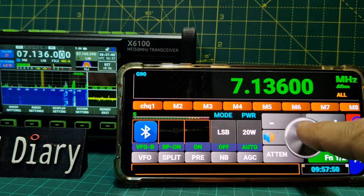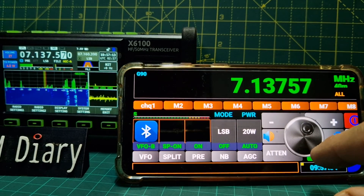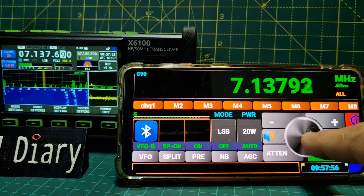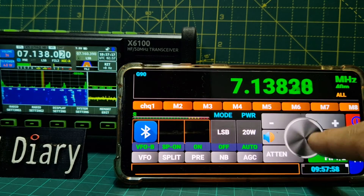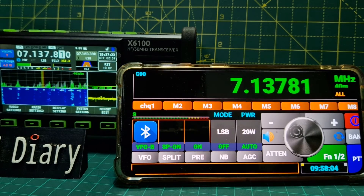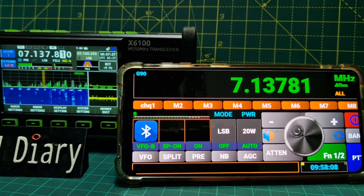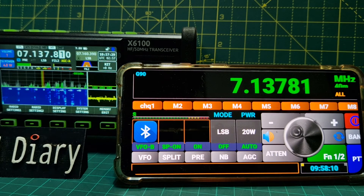Still got that crackly noise - it could be something local in my home. What would be good is if we could hear it from the actual phone, then that would give us a way of hearing the audio via Bluetooth. If you can do all of this control, why can't we hear the audio via headset?